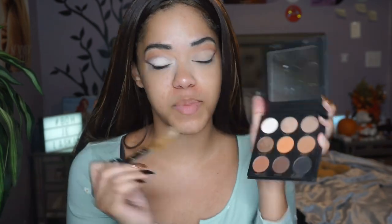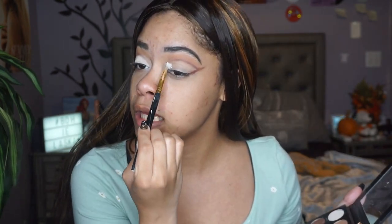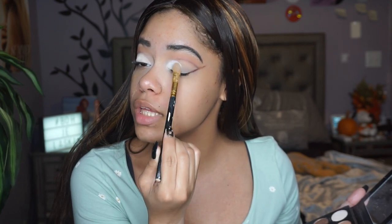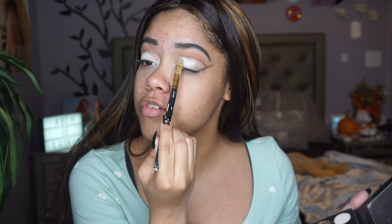For the lid shade I'm gonna take the Kylie Cosmetics palette and I'm taking the shade Jasper on a flat brush, applying that to the lid. I'm especially adding it into the inner corner to really emphasize the turn that our eyes have, if that makes sense.